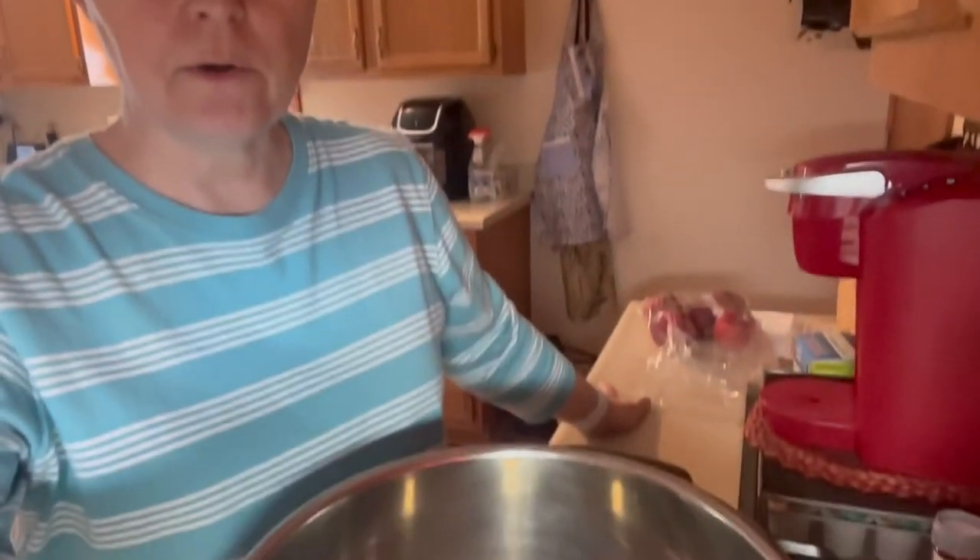Good afternoon and thank you for joining me on Delicious by Debbie. I'm getting ready to make a butternut squash soup in my Instant Pot and I wanted to show you how I do it.